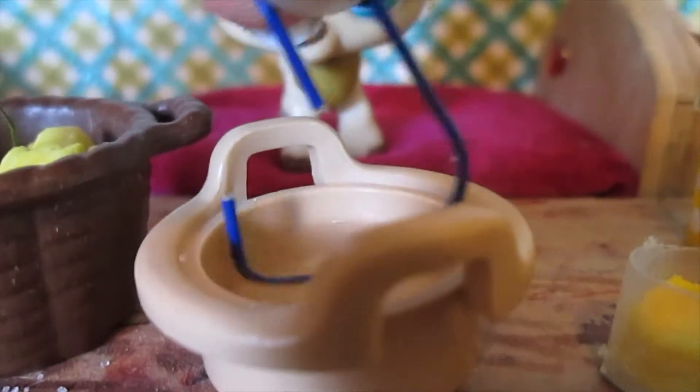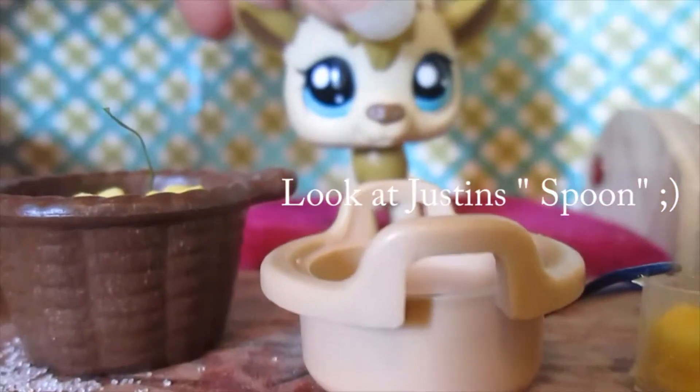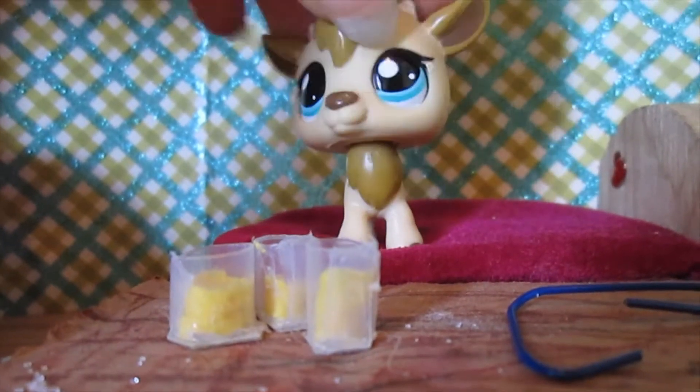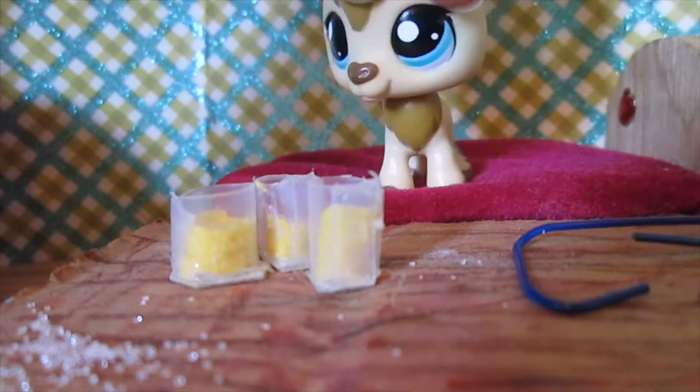You can also add melted honey to this. And there you have it. That was so simple, wasn't it?